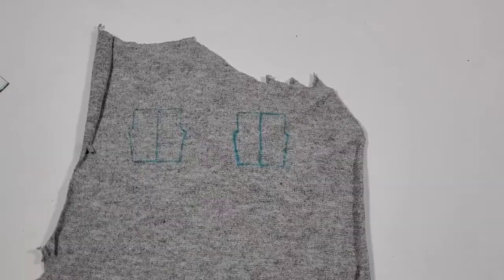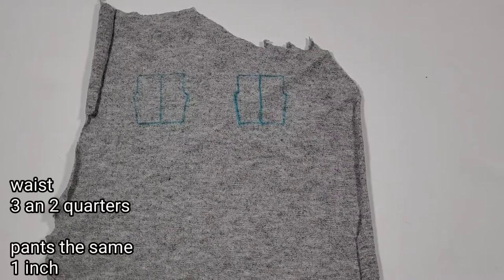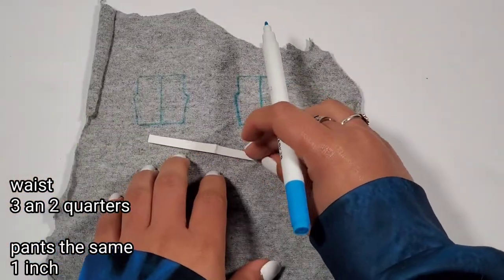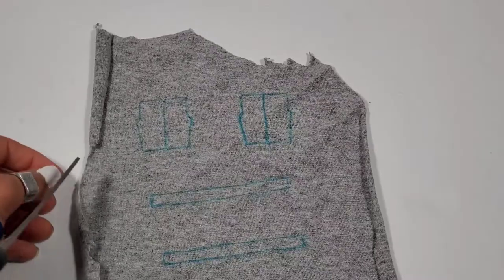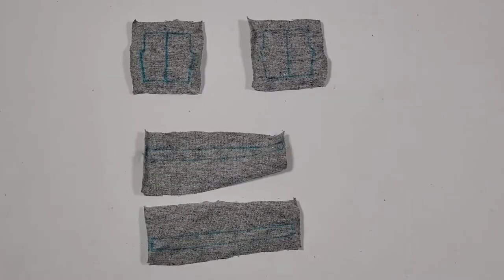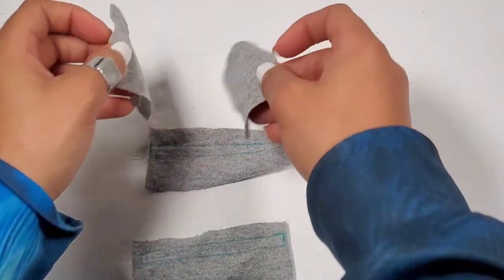Now our sweatpants are next in line. My pants pattern is the exact same — same thing, no difference. Again I'm leaving my measurements at the bottom of the screen. I'm going to be sewing the two halves of the pants.